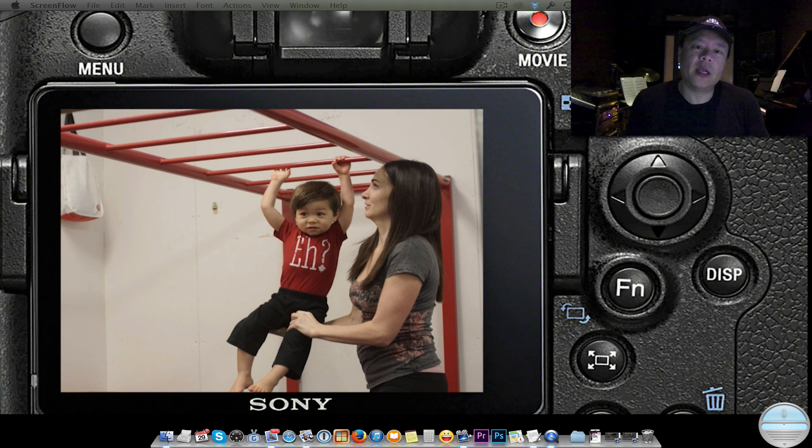On top of that, it has object tracking, and I think that's one of the most amazing things about it — it will actually have the focus and exposure move around in a little square and follow faces around. I'm going to take you through the settings and operation of this camera so you can see how it works.